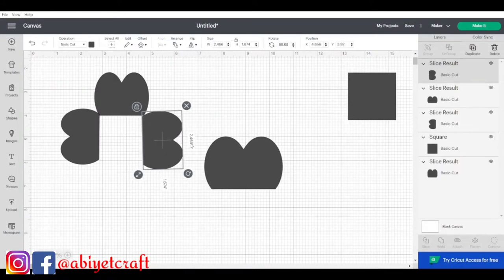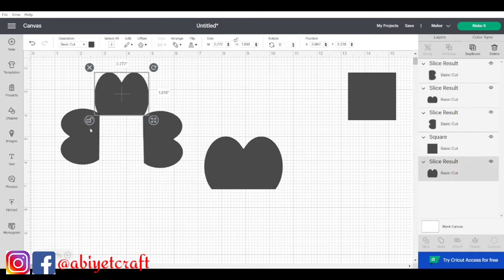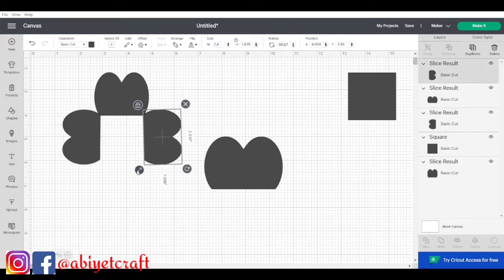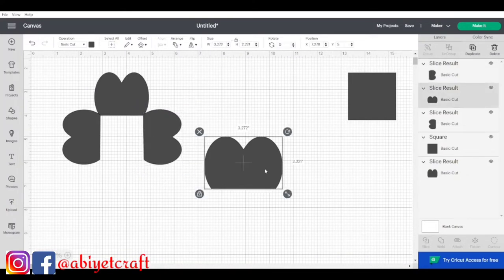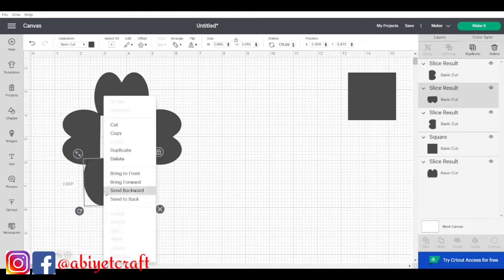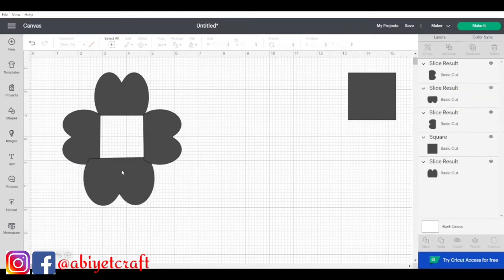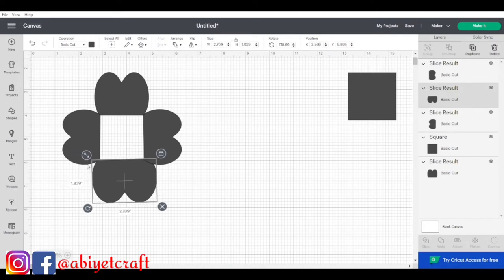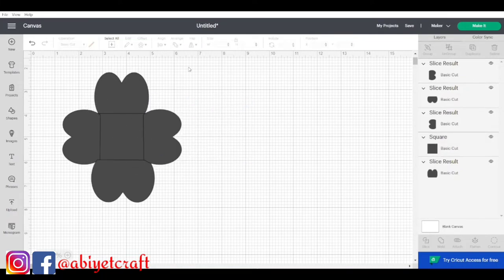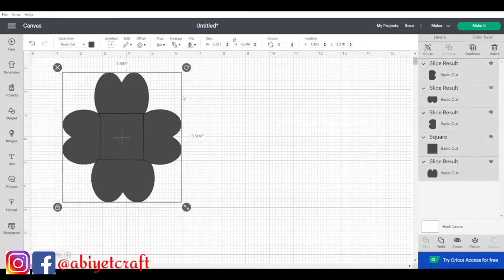I wanted to create a square in between the shapes, so I created a square the same size as the shape I had sliced out. I turned it all the way down, placed it there, and sized it to match. After reducing it further, I placed it between the duplicated shapes. This arrangement can also make a flower design for you — that's how you create designs using shapes in Design Space.